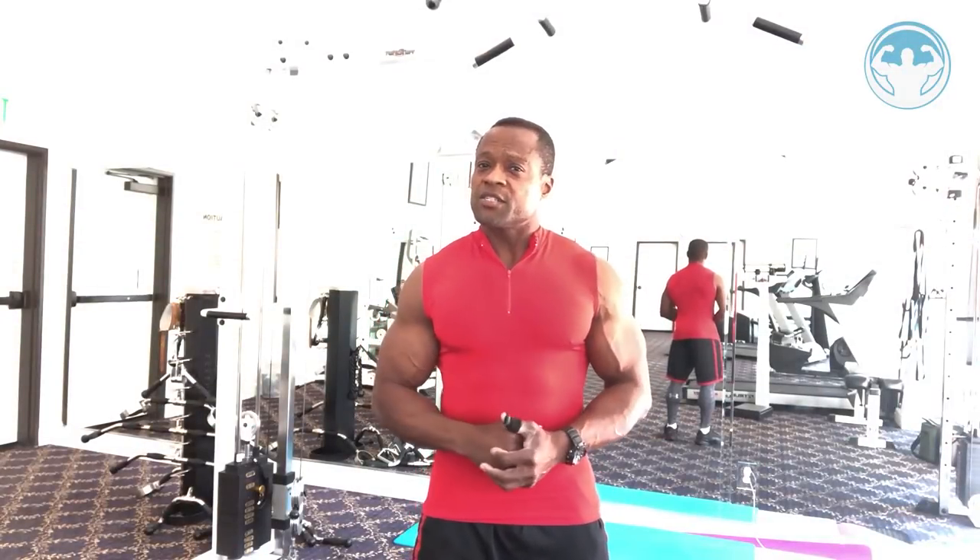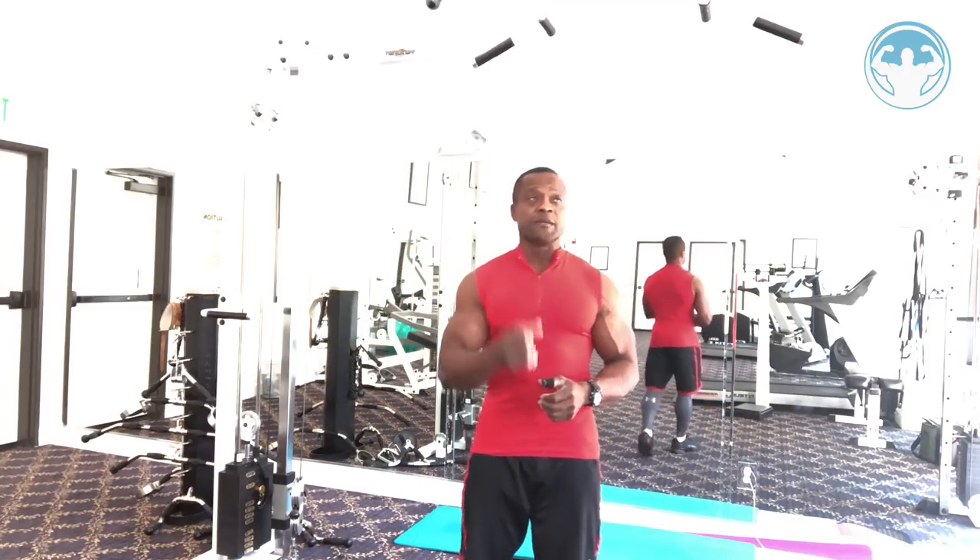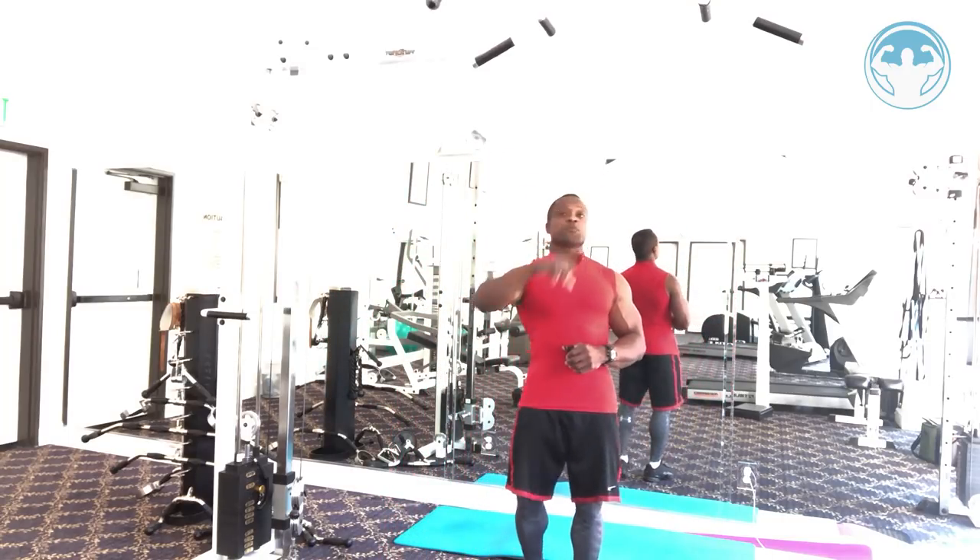Every new action brings a new reaction — and this combination is the ultimate biceps combination. I love this combination because within minutes it gets my biceps to react a lot more than just doing your basic bicep exercise.